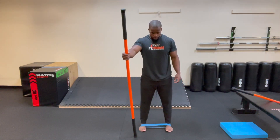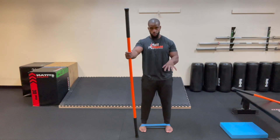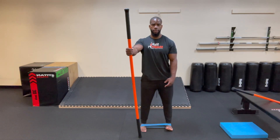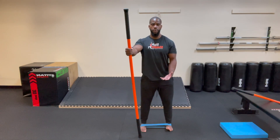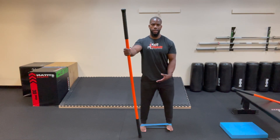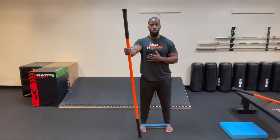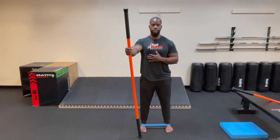Switch sides — even though you're working on the right foot, the left foot still has to stabilize and grab the ground. Same setup: drive the stick down, tilt the right ankle out laterally, hold, then bring it back down nice and slow. Try to get it all the way to the outside, to the edge of the foot. Five reps, then ease off.